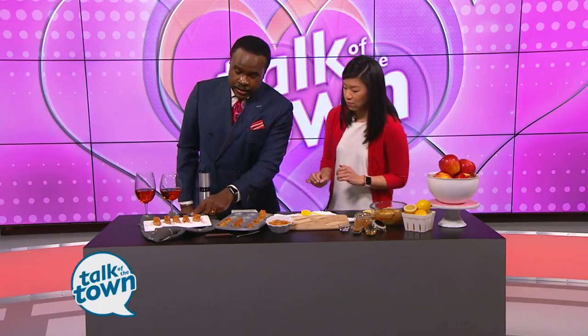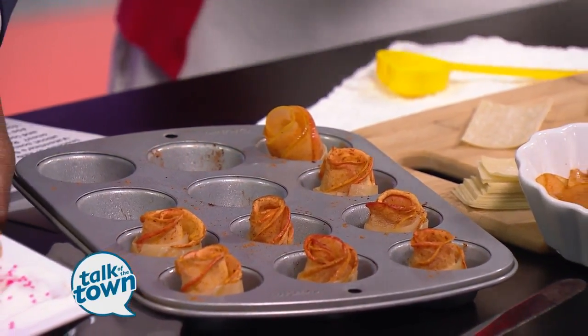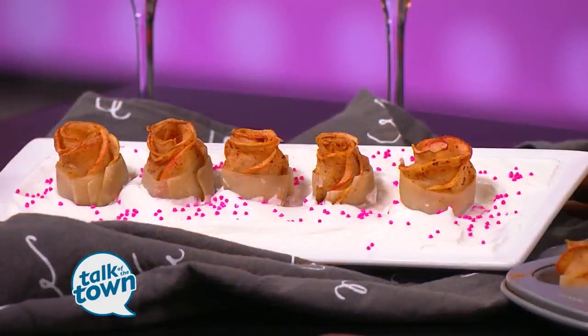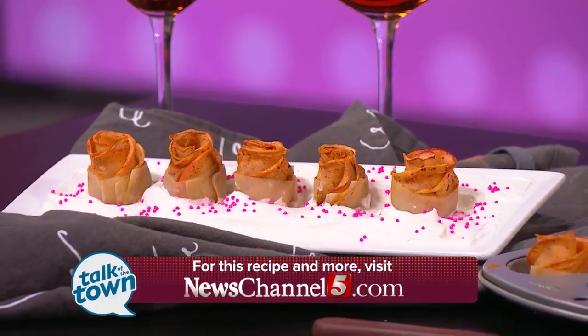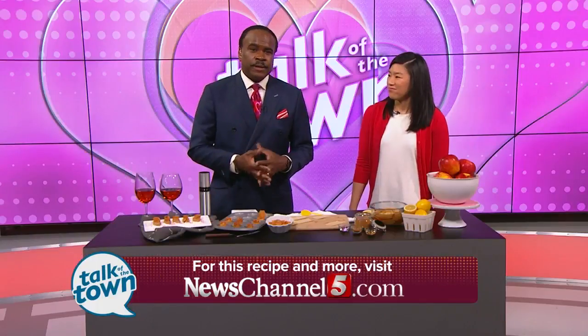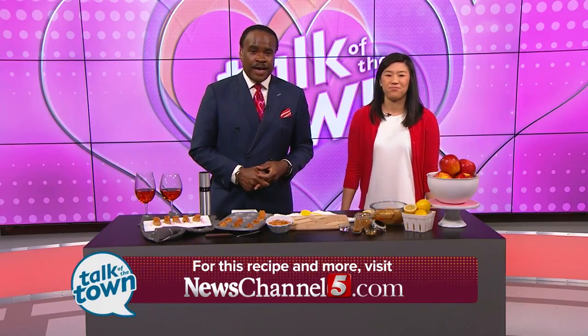Those cook up really quick — ten minutes. And then you've got this sitting in Cool Whip. You can use a light version of that if you also want something lower in fat, and it just gives it that fun, creamy flavor. You'll find the instructions on how to put together these apple roses on the website at newschannel5.com, and we'll link you to her website.